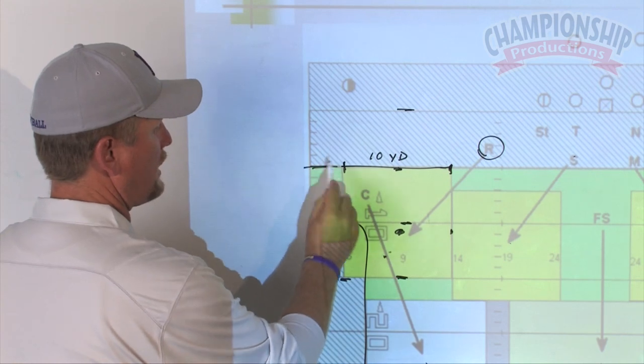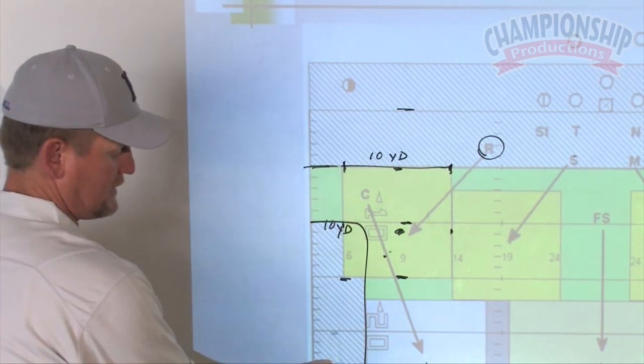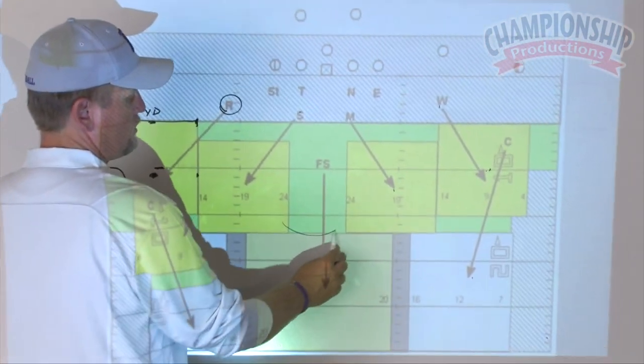This is our no-cover zone. We don't guard anything under five yards. We don't cover anything on the sideline from the numbers over — that's a seven yard strip. No-cover zone, seven yard strip, and this is a hard area to cover.